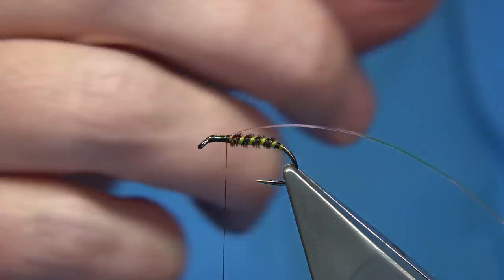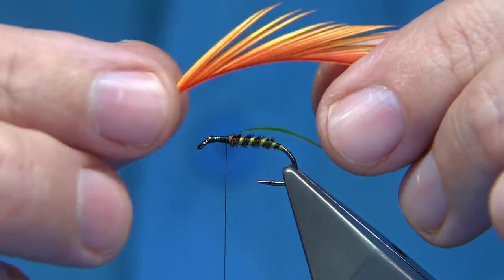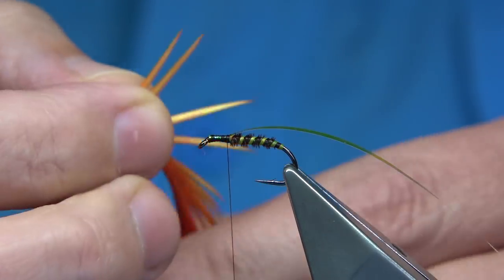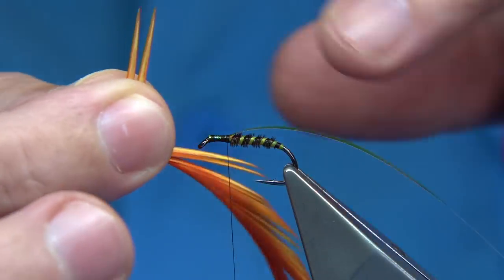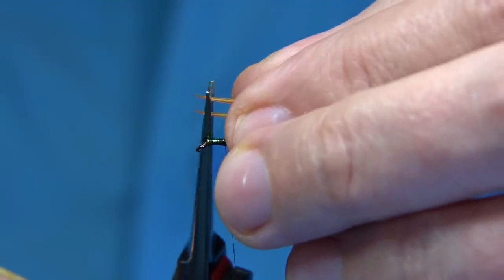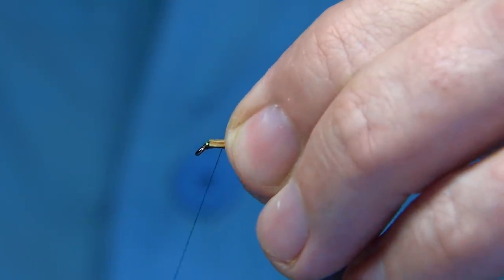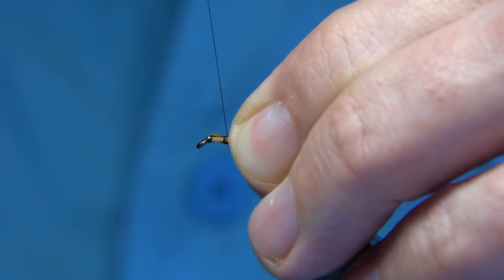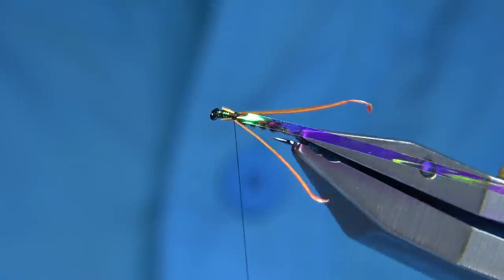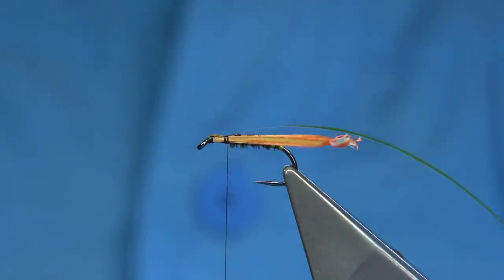Now I'm going to use goose biots for the cheeks — or to represent the wing buds. This is basically the sunburst: it's dyed yellow and then you add a wee touch of orange which highlights the edge of the biot. Take two out, pull them 90 degrees from the stem and tear them away. Straighten up the tips a wee bit — I don't want them too tapered. Then fold them so they're on the sides, two or three turns, making sure they're right up against the body. You want the biots curving away from the shank of the hook — you can have them from the bottom, on top, or along the sides; there are different ways of doing it.